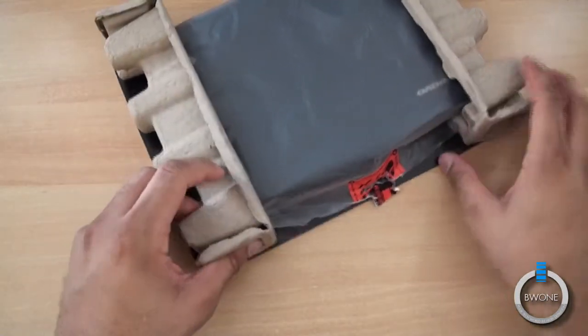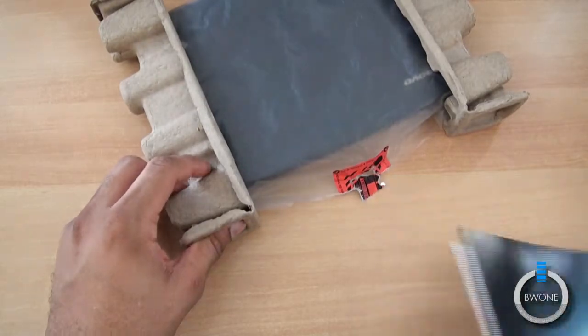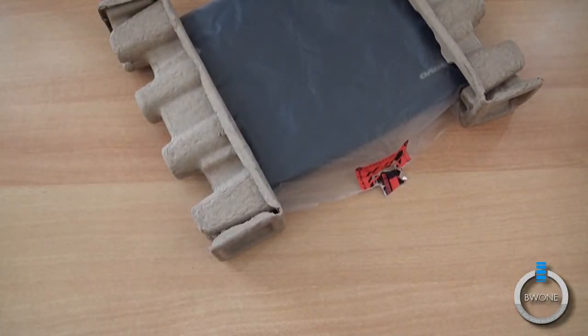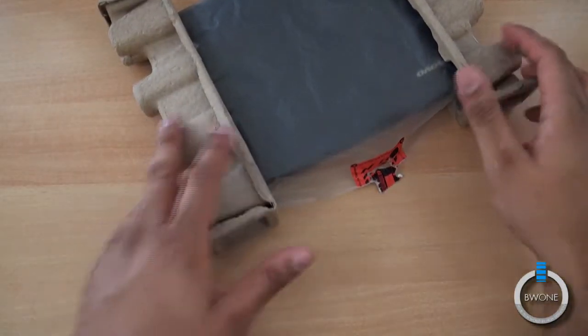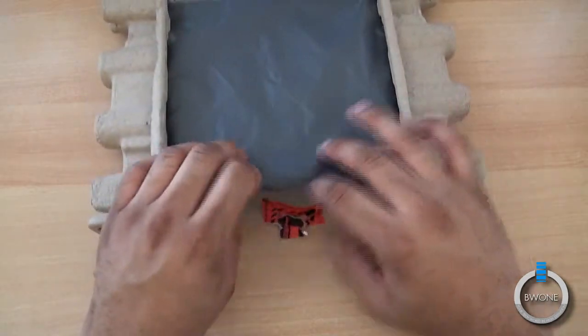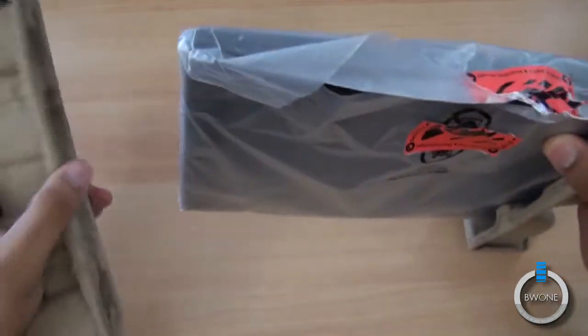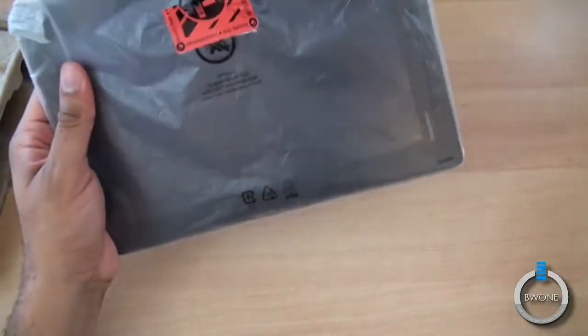There's the tablet itself. It looks like this has been reviewed before — it was opened up previously, as expected. It's already turned on; whoever reviewed it last didn't turn it off.